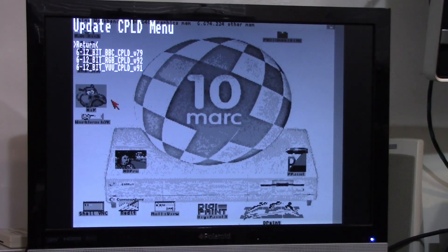You're going to be presented with a screen that says Update CPLD Menu. You're going to use your single button to cursor down to 6-12-bit RGB CPLD_V92 — maybe they're up to a new version by now. You're going to press the button and hold it on that, and it updates the CPLD chip in your adapter with the code to run properly on the Amiga 1000.